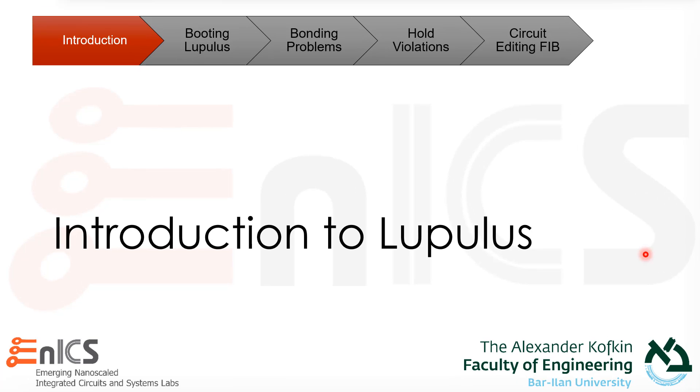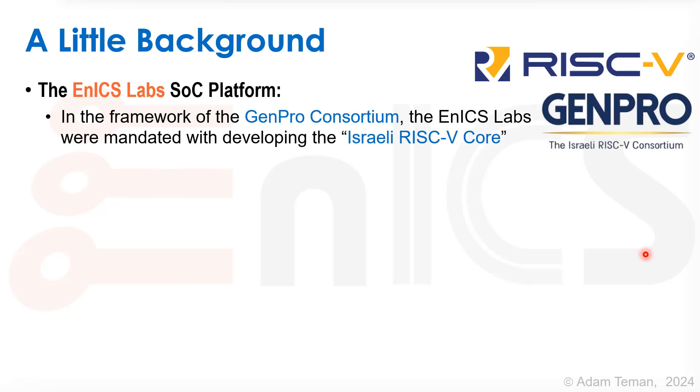Let's start with a little intro to our chip called Lupulus. At NX Labs, we made this SOC platform as part of the GenPro consortium. We were mandated with developing the Israeli RISC-V core.